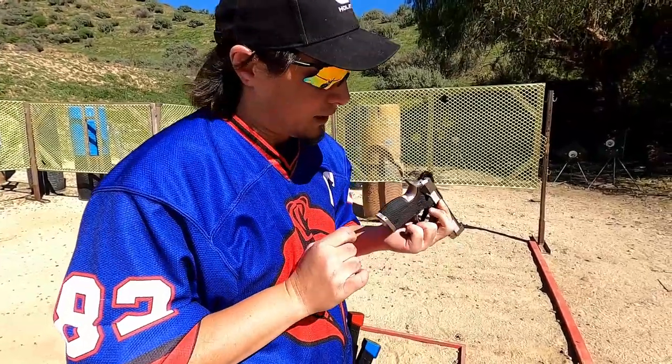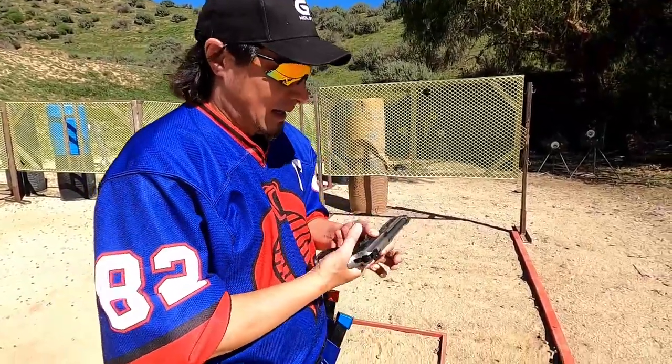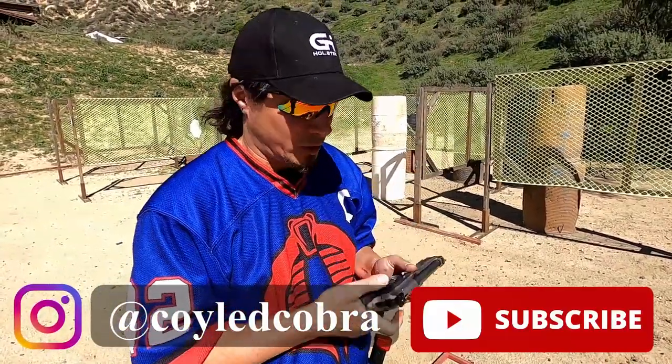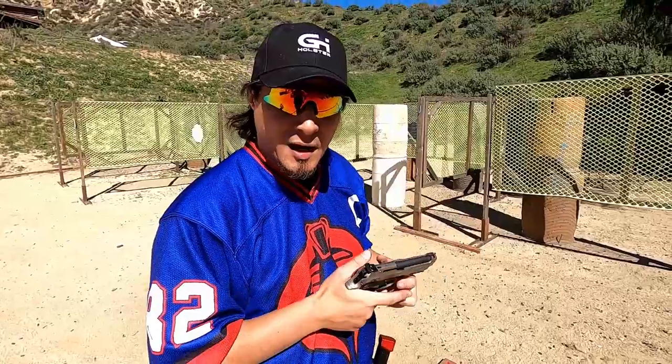This is your first exclusive look at the wraparound grips on the 92x Performance. So let's fire some rounds downrange on this bad boy and see how it feels.